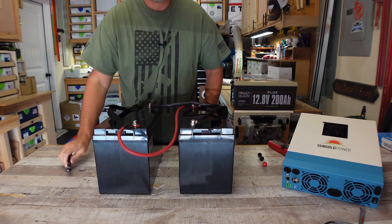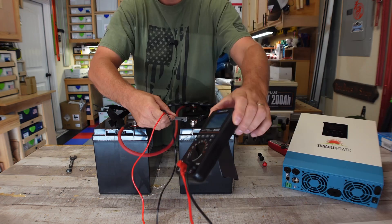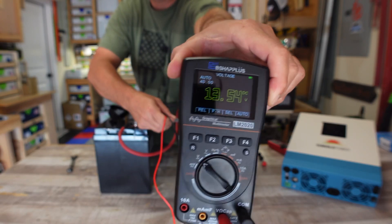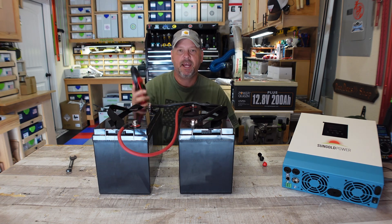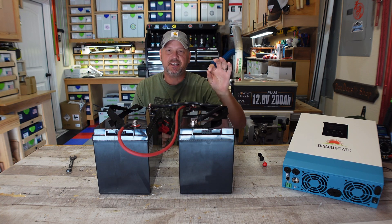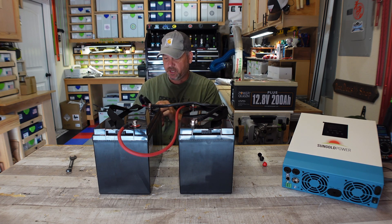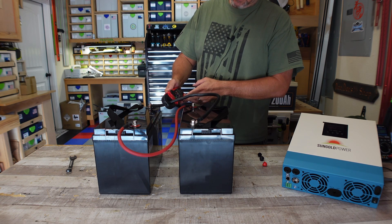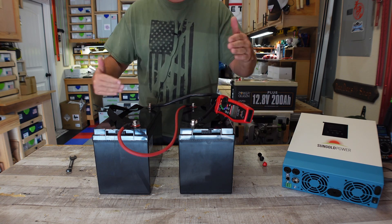So this battery is now wired in parallel, and I can show you that it's still holding 12 volts — we're at 13.54 volts right now. I've got a clamp meter and I'm going to measure the current flowing through this negative line. As soon as it gets to around zero, I know that these batteries have balanced themselves out. It's showing about 0.62, so there is current flowing between these batteries.